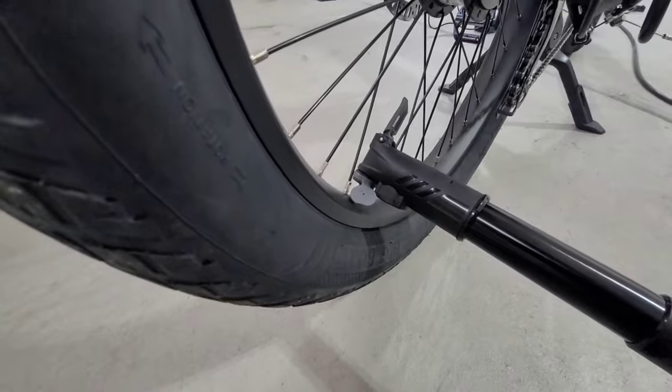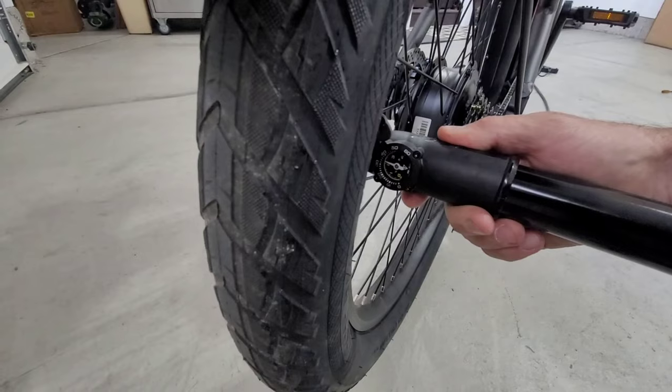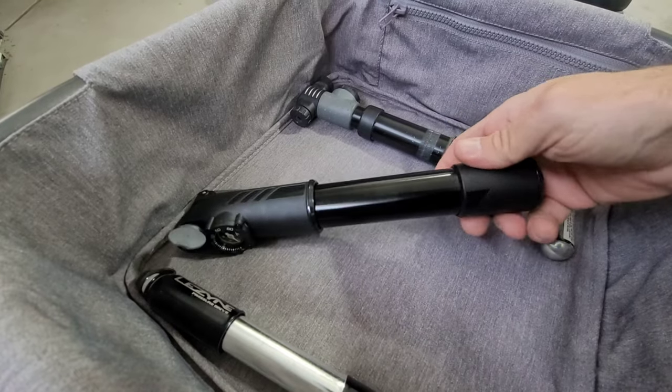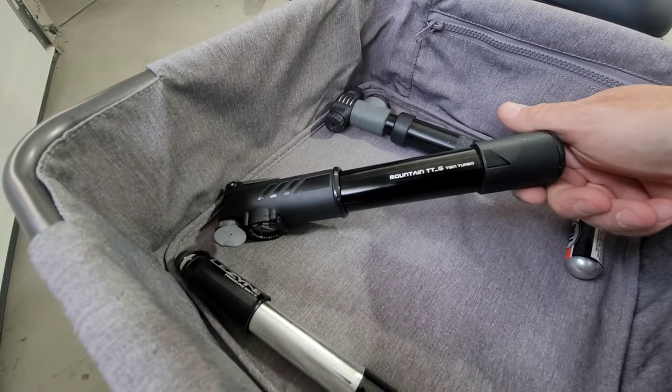One small issue I have with it is that you can't read the dial unless you rotate the wheel up, which makes it more difficult to pump if you have a fender like mine. For high volume tires, you got to check out this Topeak Mountain TTG.